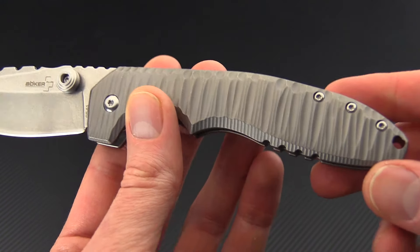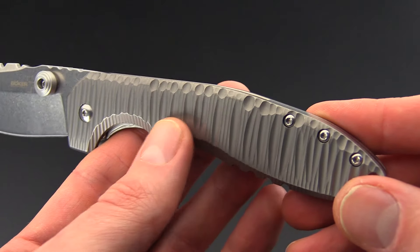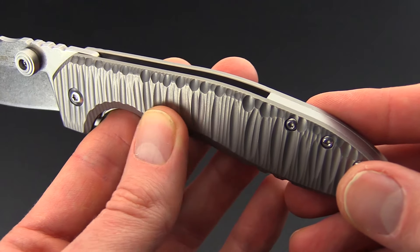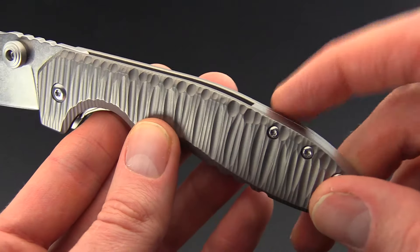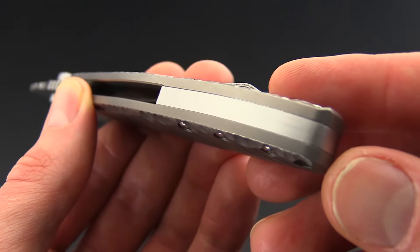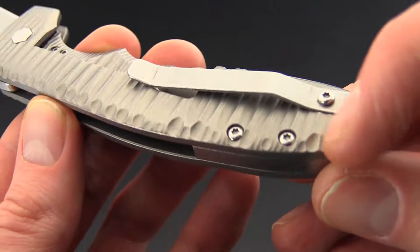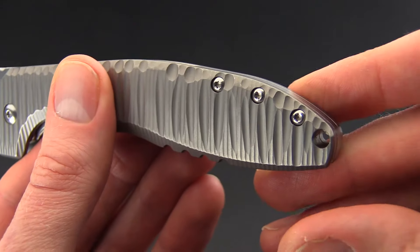The new handle scales on these are made of 3D machined titanium with some nice smooth texturing — it's got a nice aggressive milled look. There's an open back construction with a small spacer in the back just to provide an anchor for the construction screws.